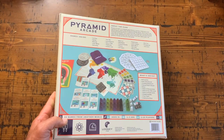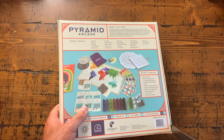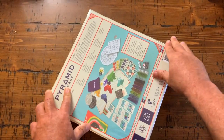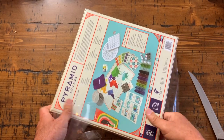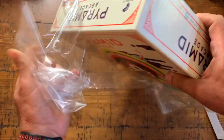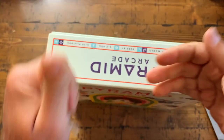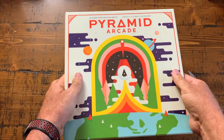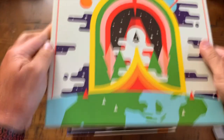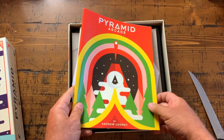Alright everybody, let's do this — Pyramid Arcade unboxing! Looks good, can't wait to crack that open and see what's inside. That's a swift slice there. This is my first unboxing video — I love ripping that plastic off! Joy, joy — it's open! Kapow, baby — Pyramid Arcade, looking forward to it!